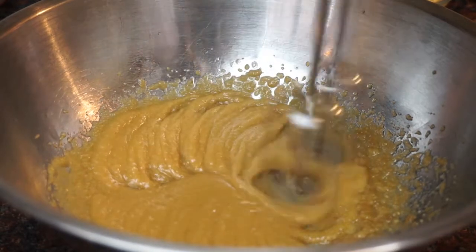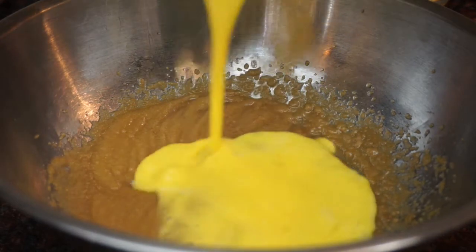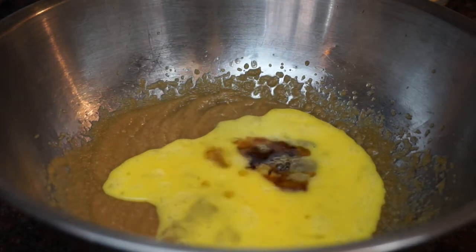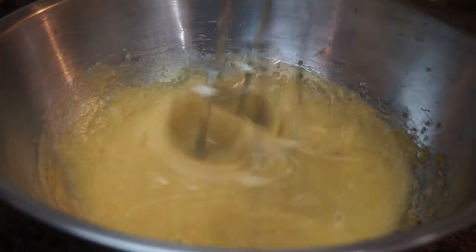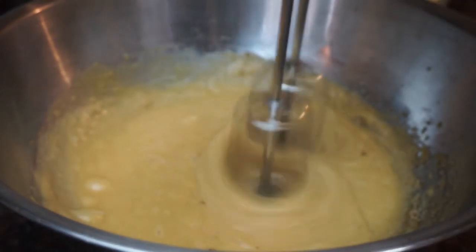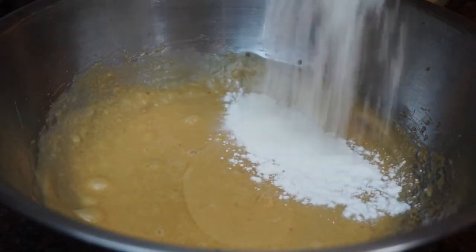After I have my sugars and butter mixed together, I'm gonna go ahead and add in my eggs, which I've beaten lightly, then add in my vanilla and whip it again. Banana bread tends to be a little dense like zucchini bread, so I wanted to add some fluffiness to it.